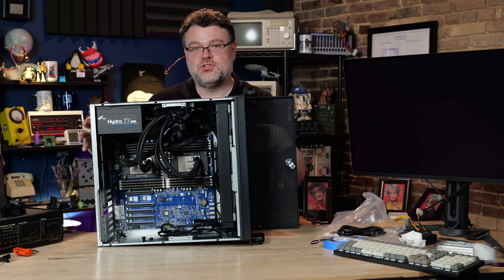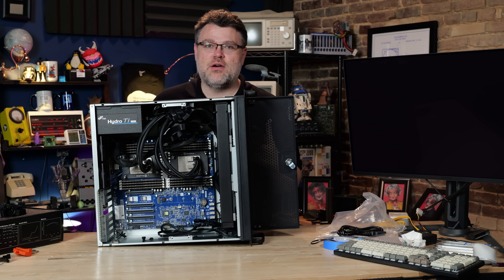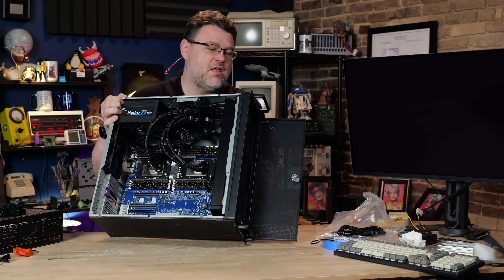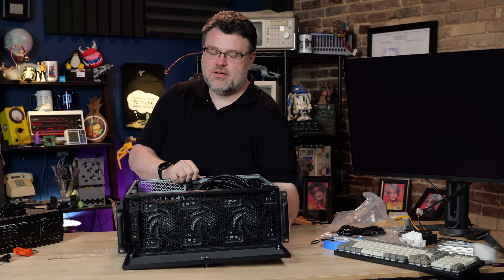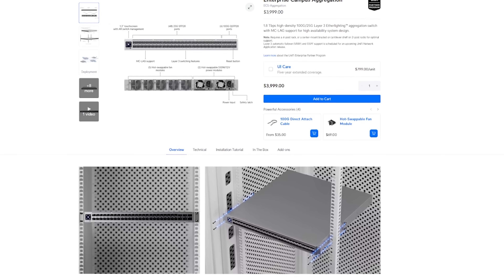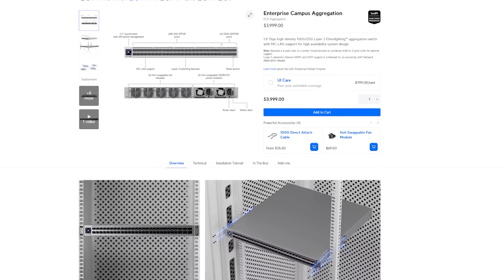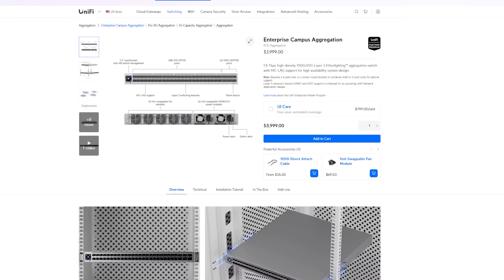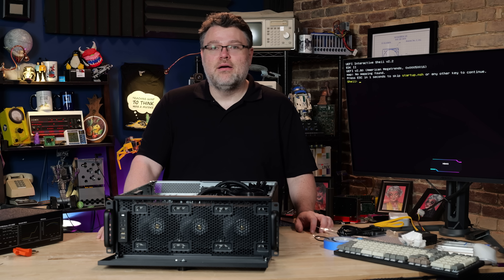This is ready to add storage, GPUs, networking, whatever else. The onboard networking is 10 gig and will probably be fine, but I may end up adding a 100-gig network card. I've been testing the Ubiquiti 100-gig chipset for the last few months — it's pretty nice, about equivalent to a Broadcom Tomahawk 4 but a competitive chipset — and their 25/100-gig switch has been impressive.